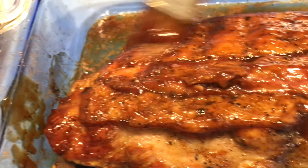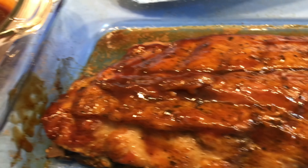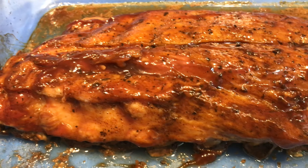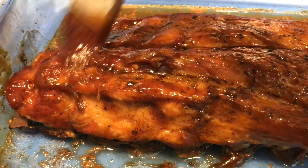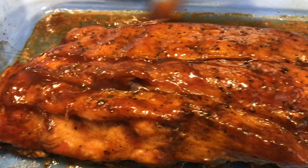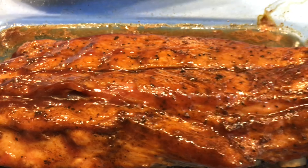Get the whole thing basted, then flip it over and do the other side. Put it back in the oven for a good 10-15 minutes. Then I'm going to show you what I'm going to do — we're making a rib sandwich, y'all, so stay tuned!